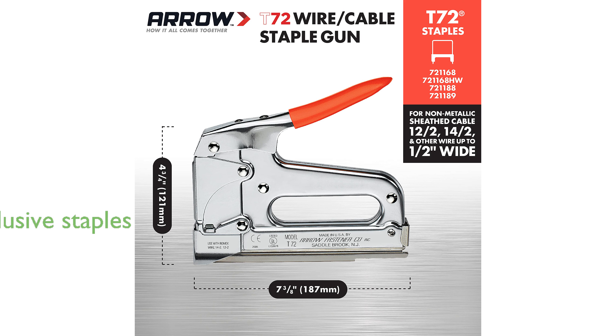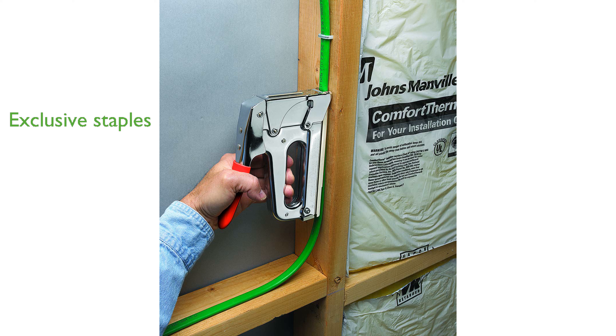The Aero T-72 works exclusively with genuine Aero T-72 staples, which are designed to fit perfectly and provide reliable performance. Proudly made in the USA, this staple gun meets current standards and is approved for job site use, ensuring high quality and safety.